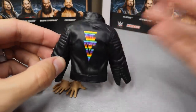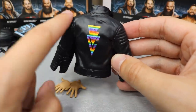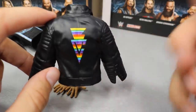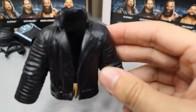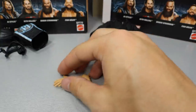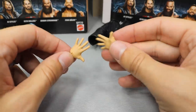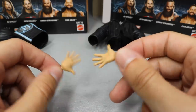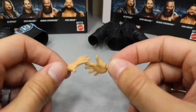Getting into Finn Balor's accessories: he comes with the same jacket he had with the ringside exclusive figure, except on the back it has the Balor Club logo — this one has the rainbow for his WrestleMania 34 attire. Very trash accessory; I hate that it's rubber and you can't articulate him when he's wearing it. They really need to give us a cloth accessory. He also comes with interchangeable hands meant to be his entrance hands, but I would have preferred a two-sweet hand for both him and AJ Styles, or at least open hands. That pretty much does it for Finn's accessories.